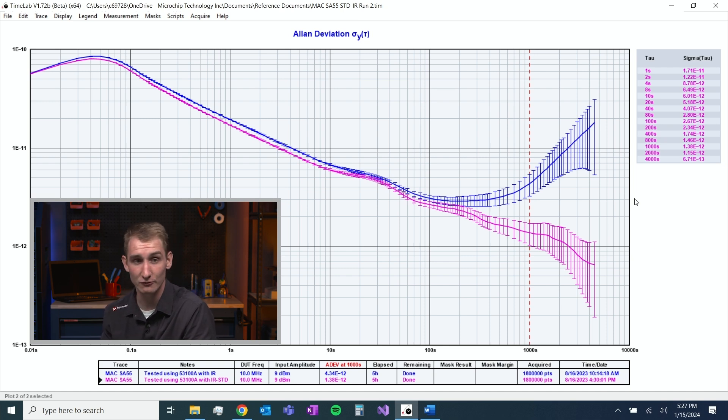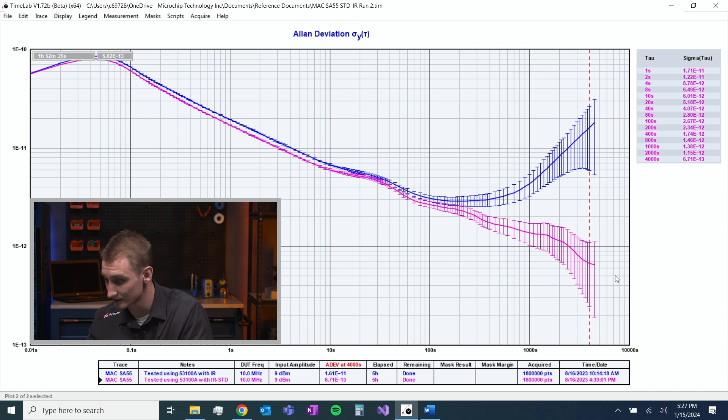When we include that rubidium standard, those internal OCXOs are going to be locked to that rubidium frequency, so we'll get about 10 times better frequency measurement. We'll see that in our long-term stability at about 1000 seconds and even beyond into 4000 seconds — we're still maintaining accuracy and measuring the absolute limits of our rubidium clock.